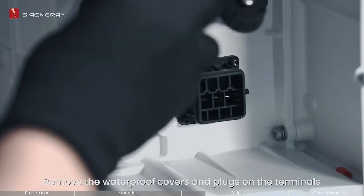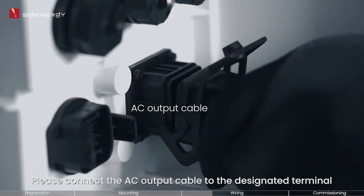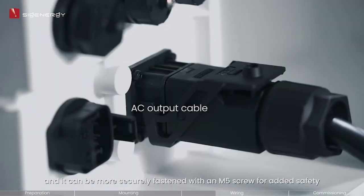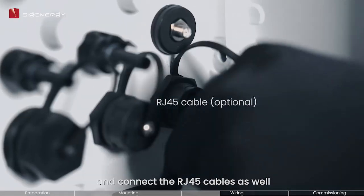Remove the waterproof covers and plugs on the terminals. Please connect the AC output cable to the designated terminal; it can be more securely fastened with an M5 screw for added safety. Next, insert the RS485 signal cable and connect the RG45 cables as well.